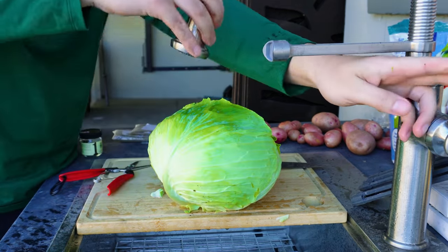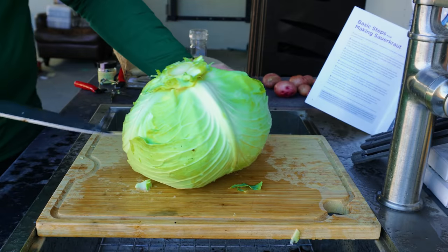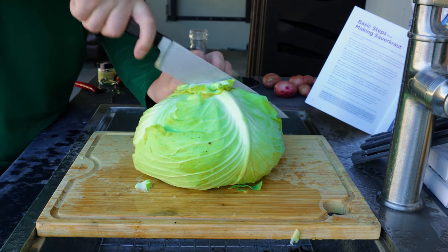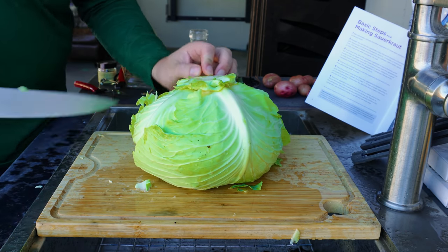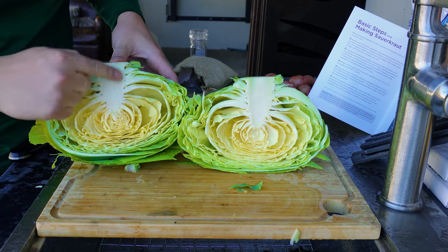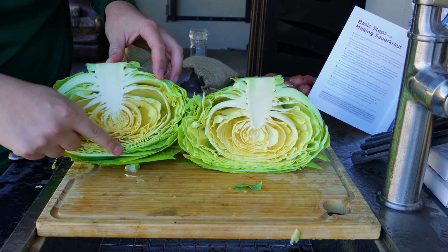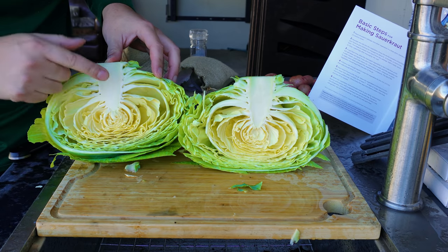Nevertheless, we are going to start processing this into some kraut. The next step is to take a look at this cross section. I'm going to cut it in half and shred the cabbage, and we really want to see what this looks like inside — I'm so curious how tight the head is. And as I suspected it is somewhat loose, but really you would rather see these be way more closely packed together.